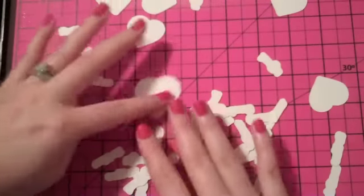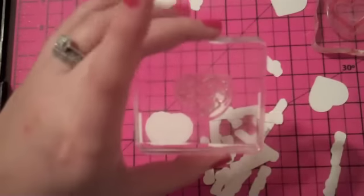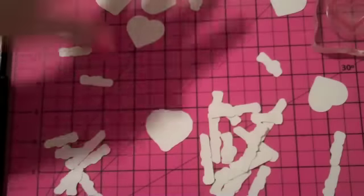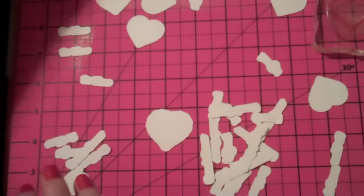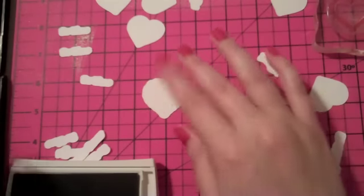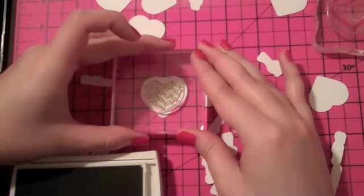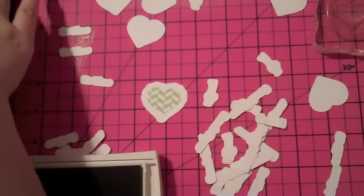First I want to start with one of these scallop hearts. I've already got my scallop heart stamp on an acrylic block and then I've got this cute little almost chevron stripe patterned heart. When I'm layering the hearts, I want my color in the middle for the patterned heart to be a lighter color and then the outside part to be a darker color, so I don't have to worry about lining up my stamp. I've got Certainly Celery — I'm going to use this for the inside. I'm just going to ink it up and center it here.